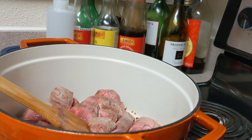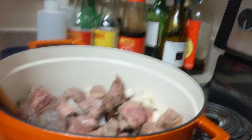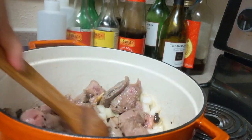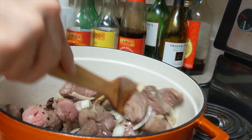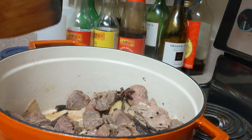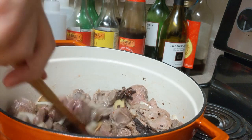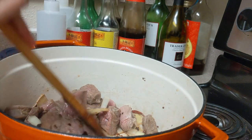Then stir fry the chopped onions for 2 minutes. Add the beef and stir fry for 2 minutes to keep its shape and help it absorb flavors from the spices. Then add 1 tablespoon of chili bean paste and stir fry everything for 2 more minutes.